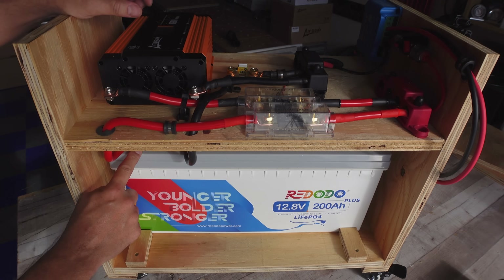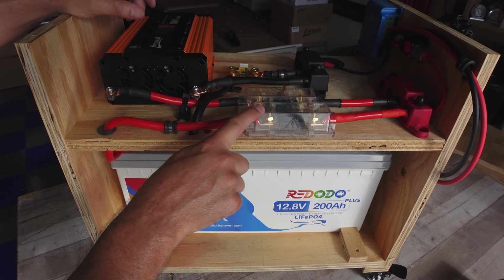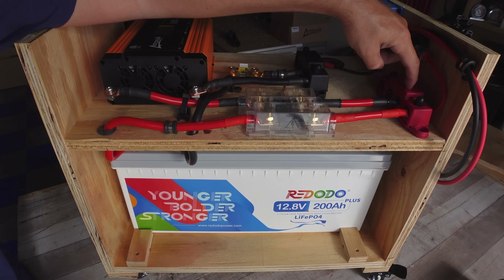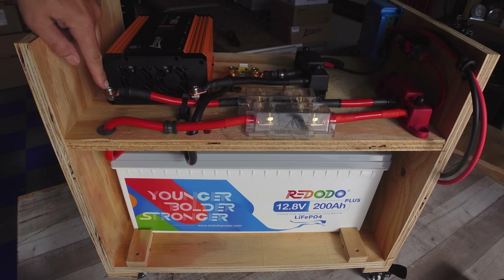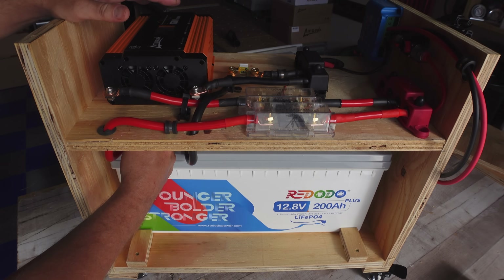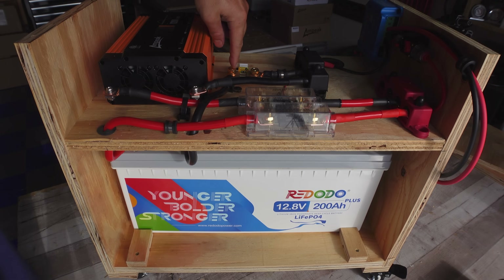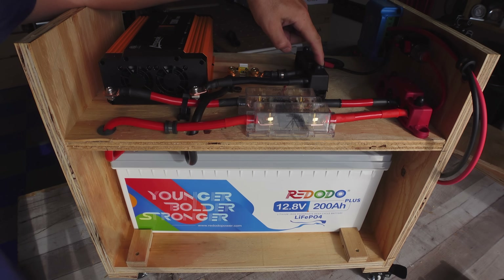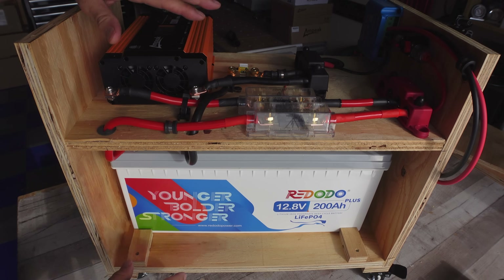Coming off of the positive battery terminal, I've got a 2-gauge wire coming up through this shelf with a rubber grommet, going into a 200 amp inline fuse, then coming out with more 2-gauge to one terminal on the positive bus bar. Another terminal on the positive bus bar goes out to another inline fuse, then connects to the positive side of the inverter. On the negative side, a 2-gauge wire comes directly from the negative post on the battery, up through another hole, directly to the Q-Work battery shunt. From the other side of the shunt, a short jumper wire goes directly to the negative bus bar, and then a 6-inch 2-gauge wire goes from the negative bus bar to the negative side of the inverter.